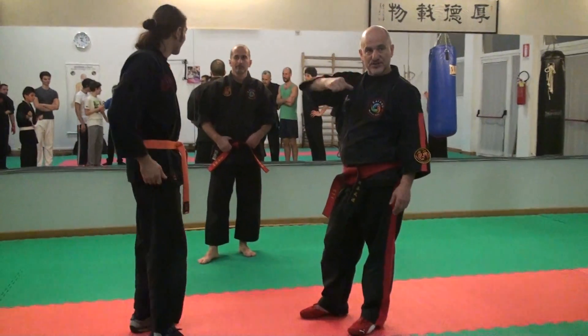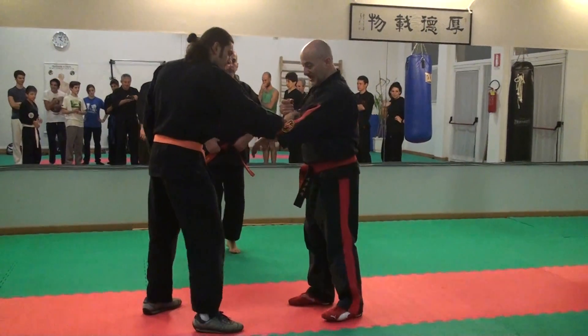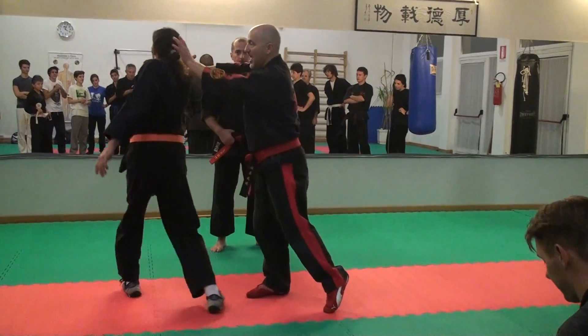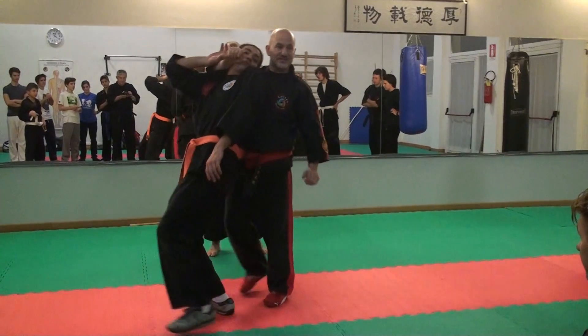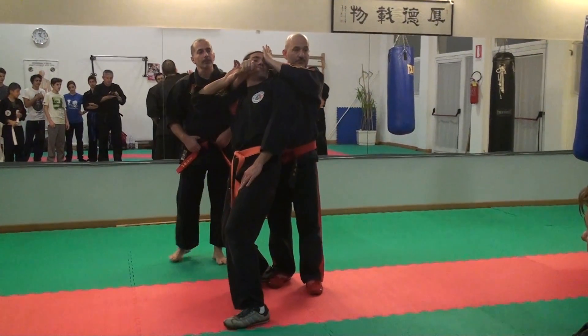I'm going to use the same move. After I get this, it's going to be here — I'm going to twist this. I'm going to use this to come around and bring the head back this way. And now I'm going to go right back. I'm going to control the chest and then I'm going to hit it.